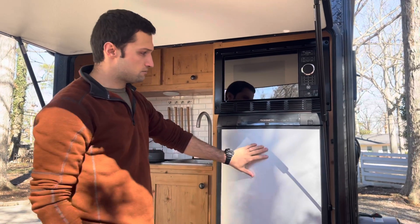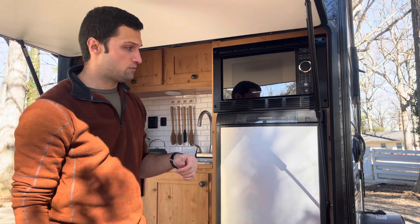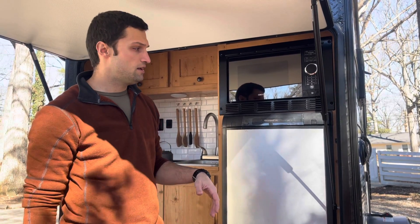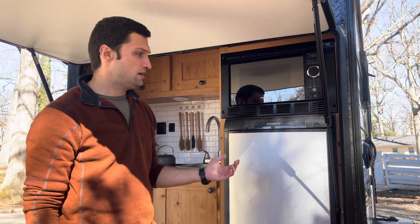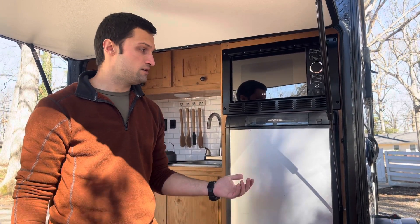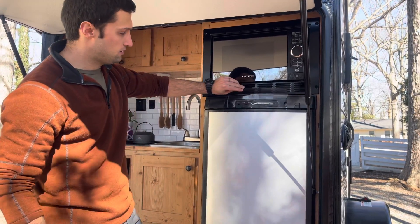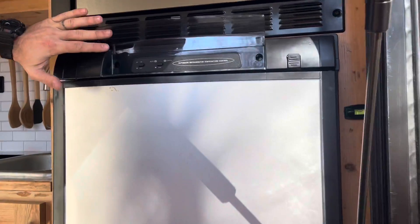Your refrigerator is a propane and electric fridge. When you're at a campsite plugged into shore power it can use electricity, and whenever you're off grid about 90% of the time it's going to use propane. You simply go here, turn it on, and switch between electric and propane as needed.